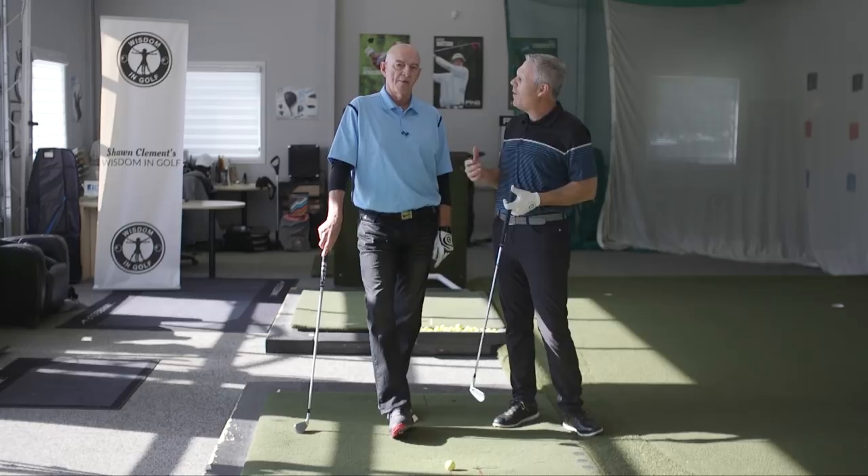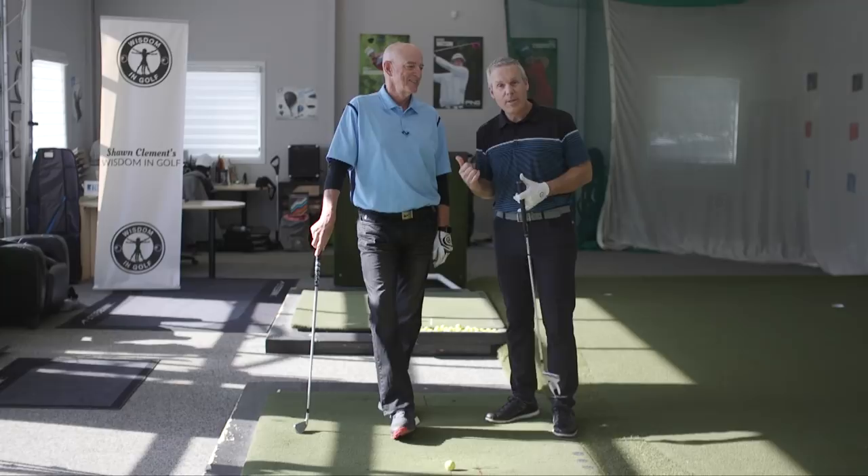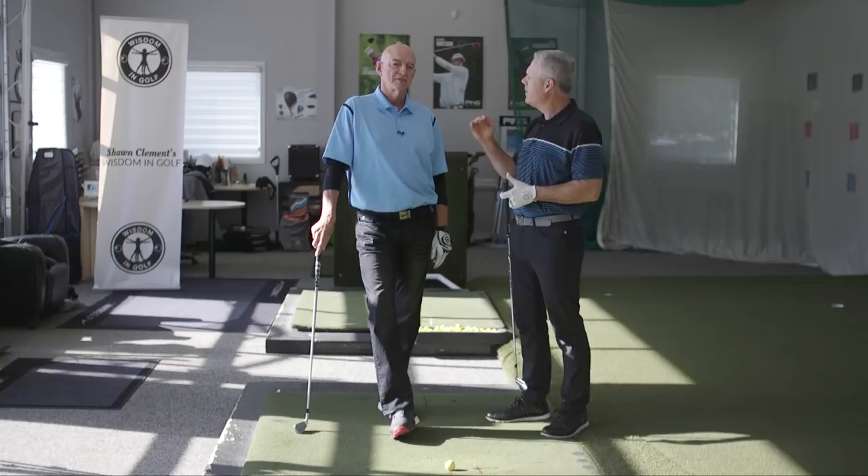Hey everyone, Sean Clement here, Wisdom in Golf, and boy do we have a treat today. Dr. Jeremy Moody is with us and he's also a high practicing martial artist.